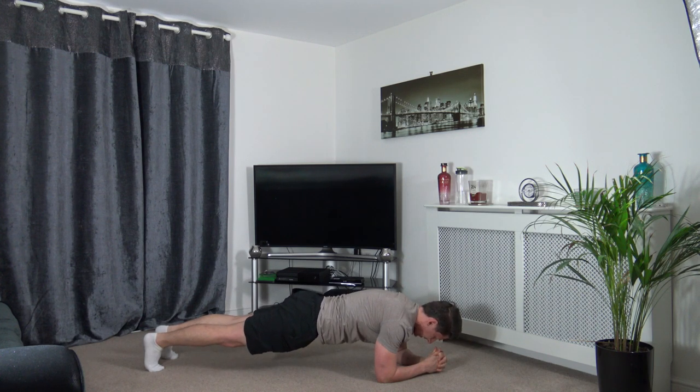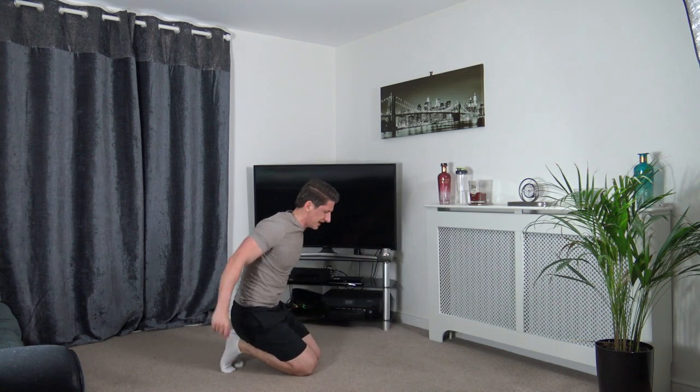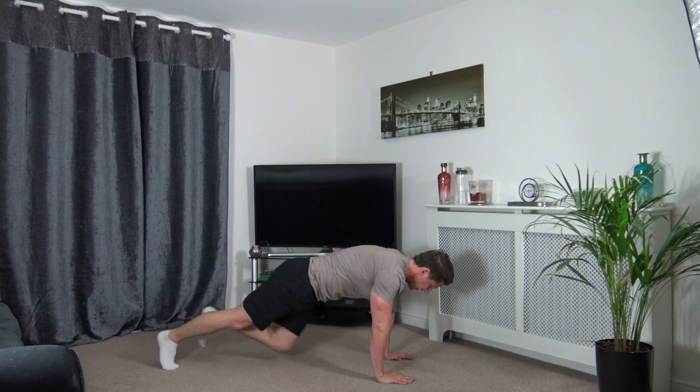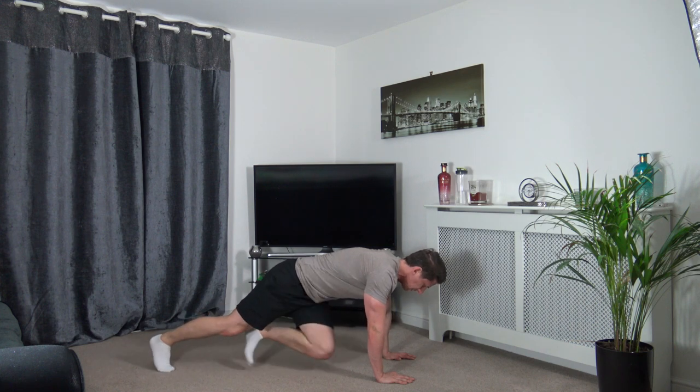We're going into round two — mountain climbing with a twist. Shake those shoulders out. Three, two, one — head down, squeeze the core muscles. Come on, that's it — keep that going.